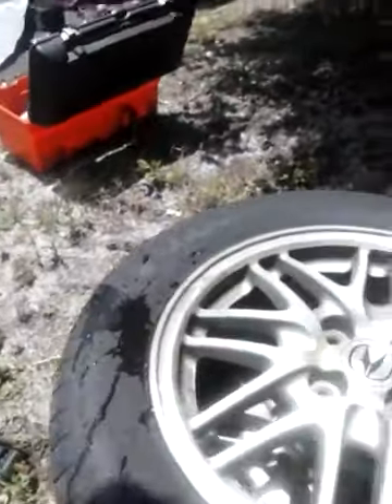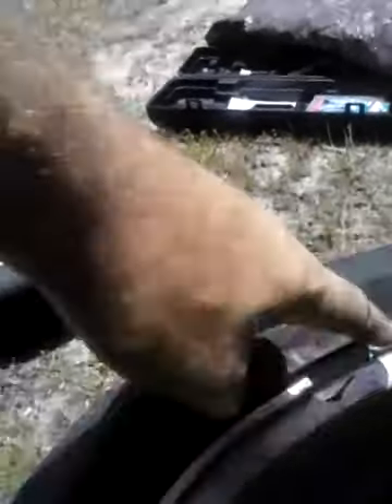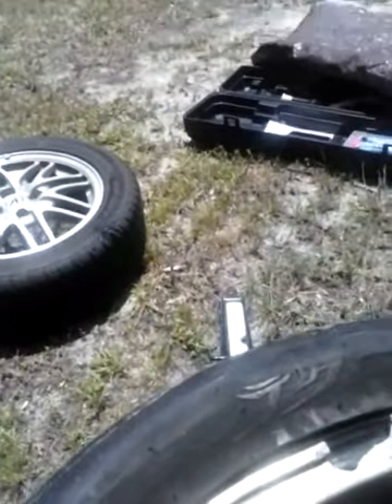We mounted the first one and when we took the wheel off, we found I had a bent rim. We tapped it with the rubber mallet and then I had a broken rim — didn't even hit it hard, just tapped it. Kind of scary knowing how fast I had been going just two days prior.